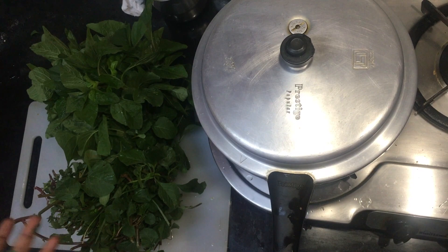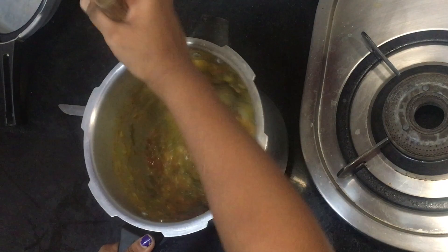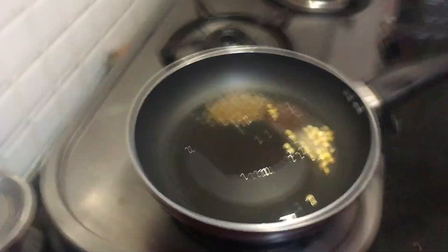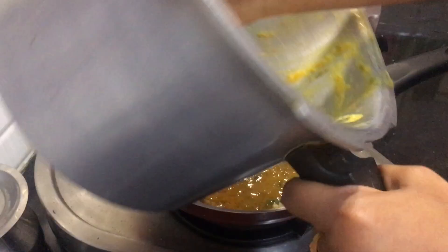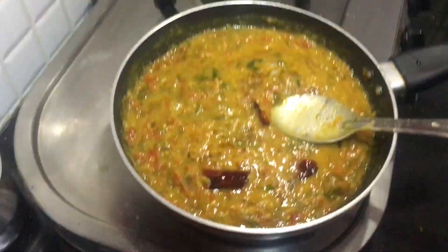I am going to cook it for about 40 minutes until it boils. I will mash it — it is easy to prepare. I am going to taste it now and add some 3-4 green chilies.